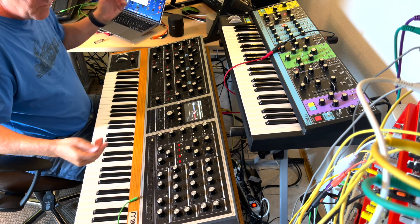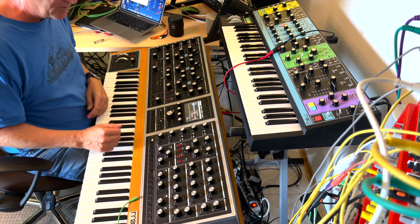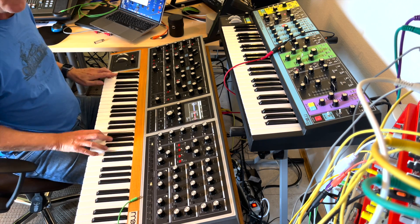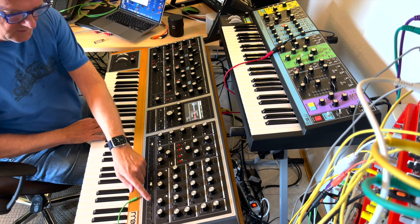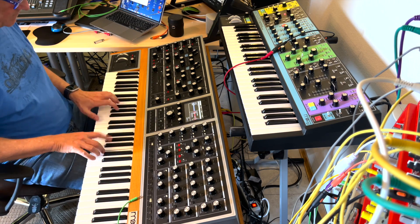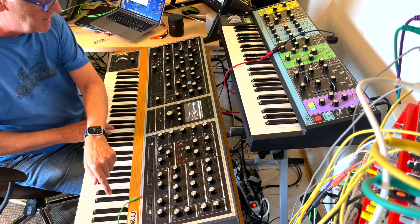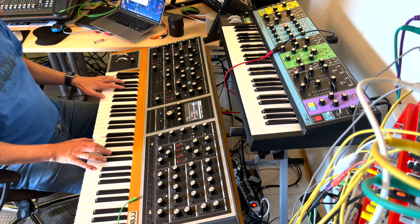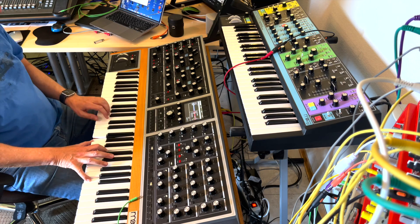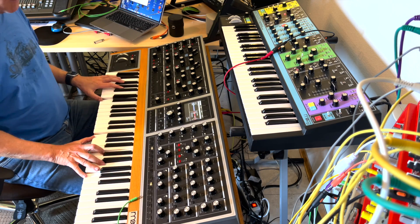I don't need presets from other people. I have a strong opinion: if you spend this much money, you should program it yourself. This synth is incredible. Do your own sounds — just spend a little time on it and you'll find it's rewarding programming this thing. Firmware 1.5: it's in tune perfectly.